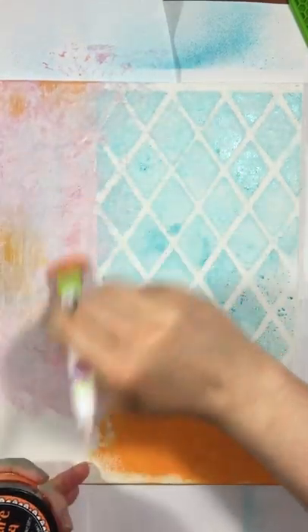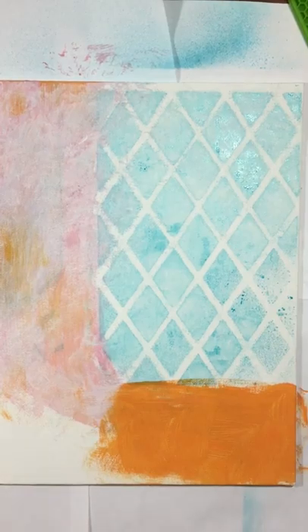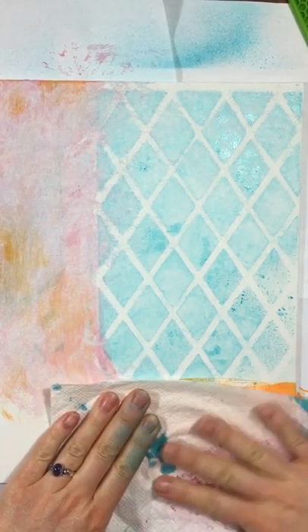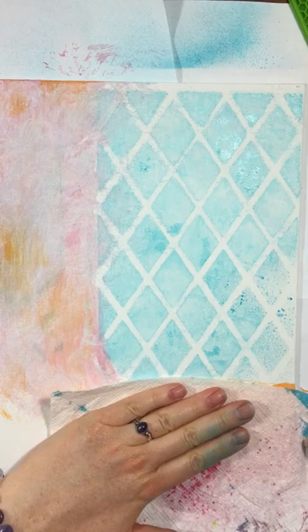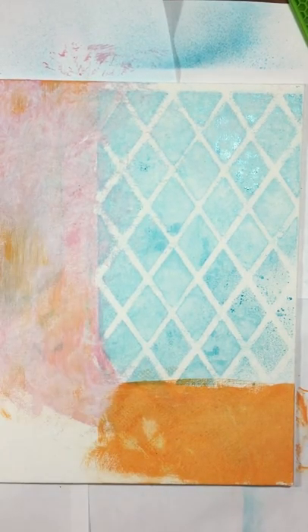This is Squeezed Orange, also by Ranger. You can get it at Michael's, on their website, or on Ranger's website. I'm just brushing on over top of that rose — the mixed rose and blue. Then I'm going to go back with the paper towel, and this time I'm going to rub it flat and we're going to get some texture from the paper towel.